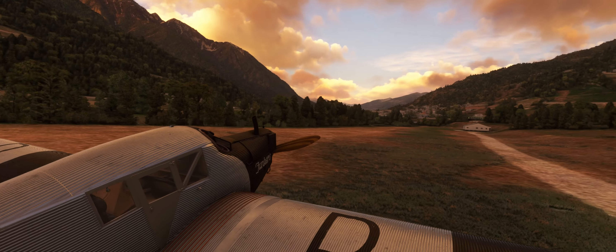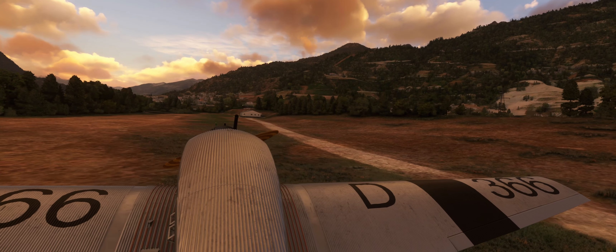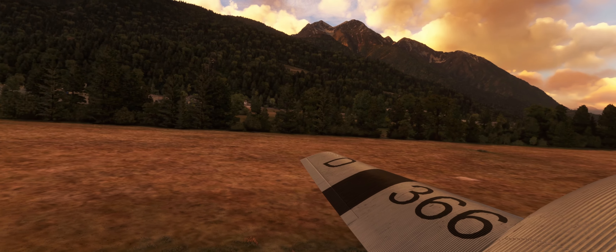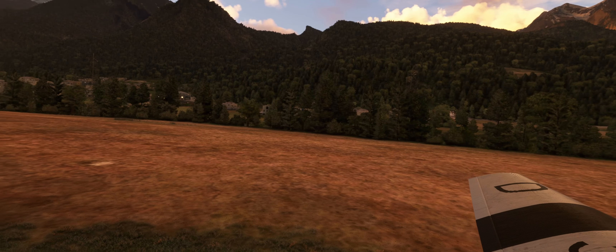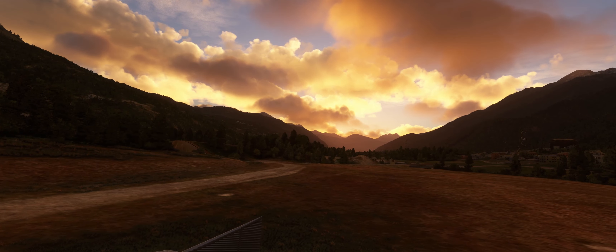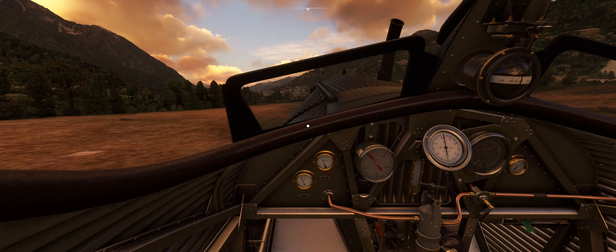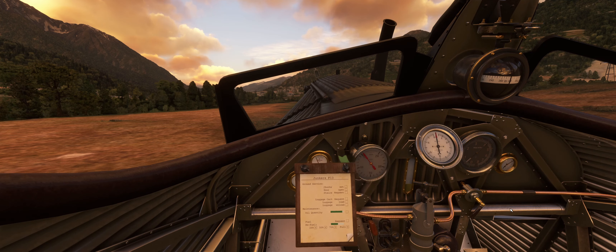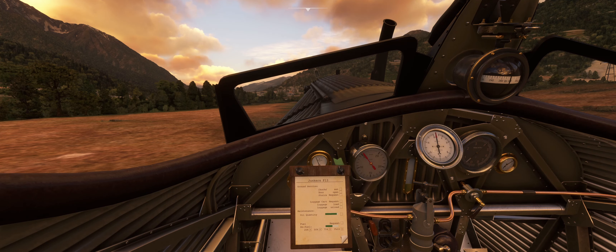We're going to take off, head towards that town, make a left turn, bank out around this way, and head up over to that little peak. There are some wind turbines over there — that's the sign of the valley we need to turn into. We'll go ahead and jump in the cockpit. The first thing I want to go over is this little tablet — I'll call it a tablet, but it's a piece of wood with a checklist on it. Let's zoom in a little bit.